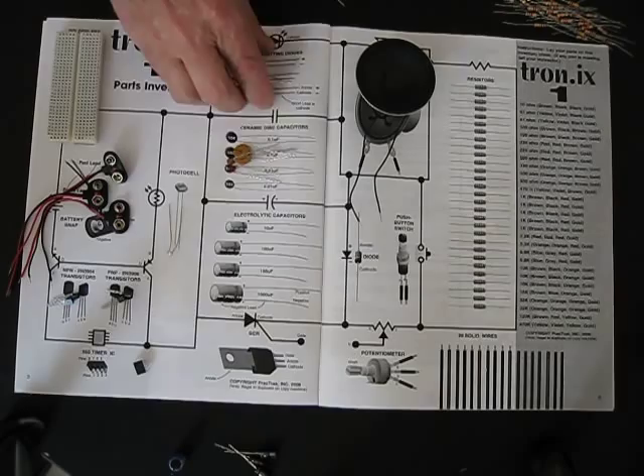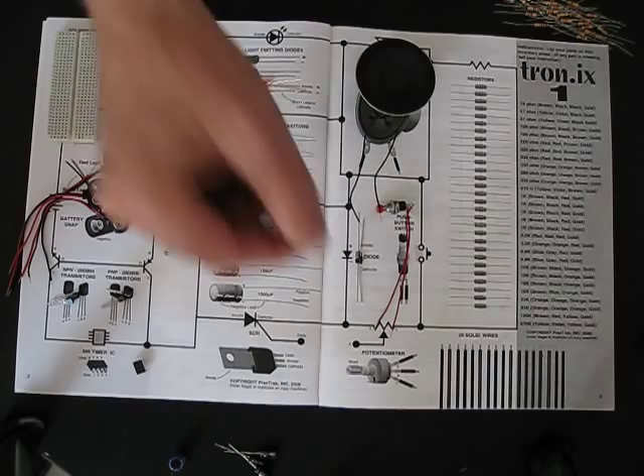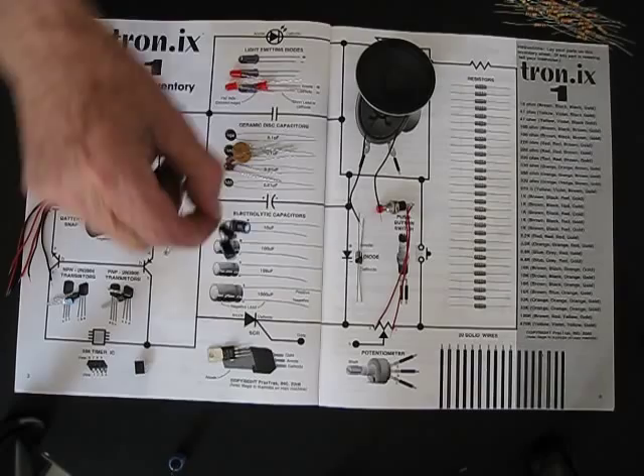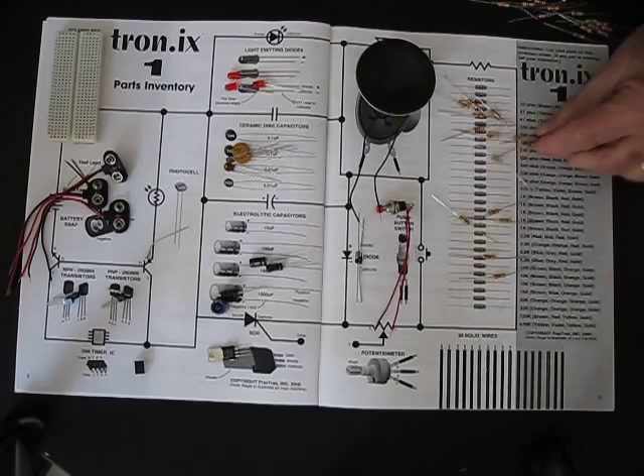Then we have some ceramic capacitors. We have some LEDs that are red lights that light up, and they're used in all the computers and things today. There's a push-button switch. There's a diode that allows electrons to go through one way only. Then you have an SCR, and we explain what all of these parts are in this lab. Here are some electrolytic capacitors and some resistors — we have quite a few resistors that we use in here.